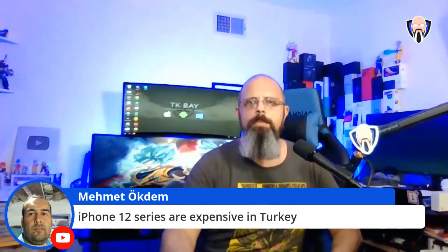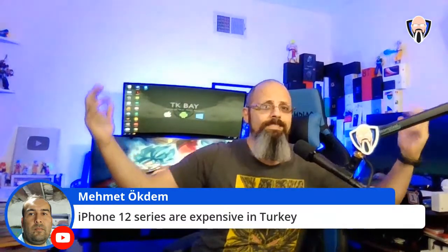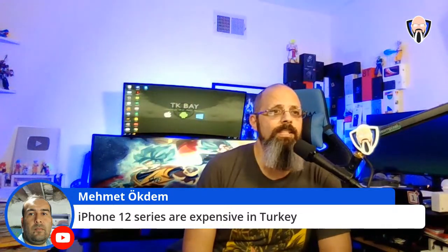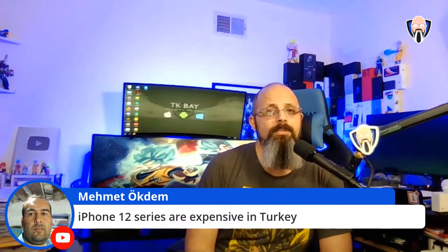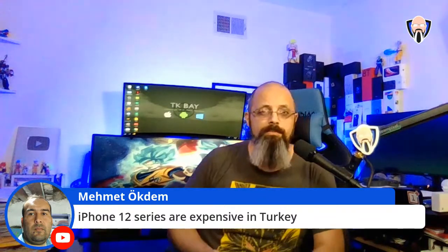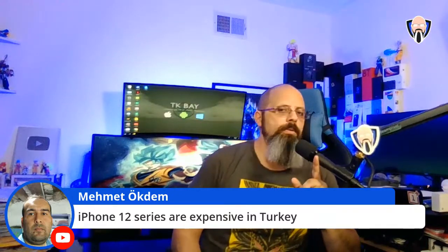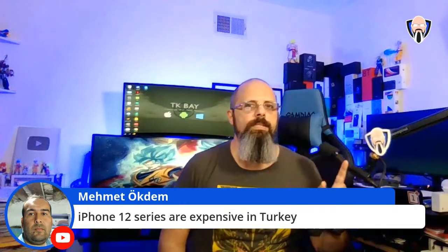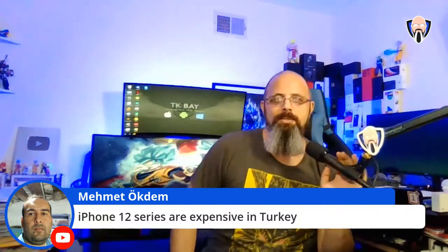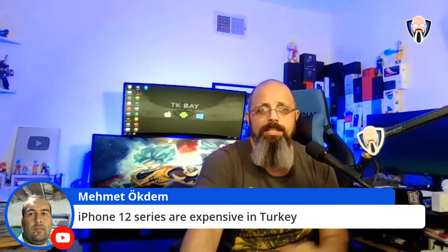Welcome back everyone! I just discovered that the Sony A7S III cannot run for too long — after about 30 minutes of video recording it overheated and shut itself off. Always Sony, right. Let's go back to the comments.